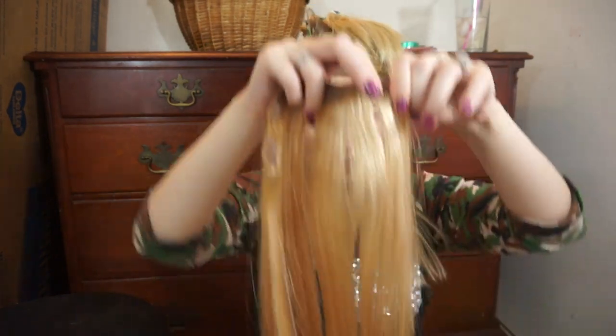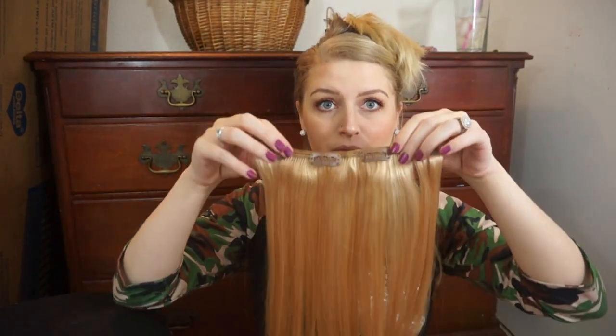Even though these aren't quite the right color, I'm hoping I can make it look like a little ombré — my hair going from dirty blonde to this reddish blonde. It is dirty blonde, it just has a little more red tones than I have in my hair. I'm going to start with this four-piece clip in the back of my head on the bottom layer. The way I've always done it is to do the middle clips first, and then the edge clips — especially on the back of my head where I can't quite see.